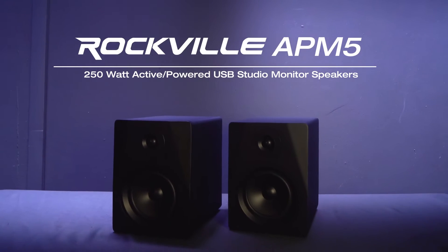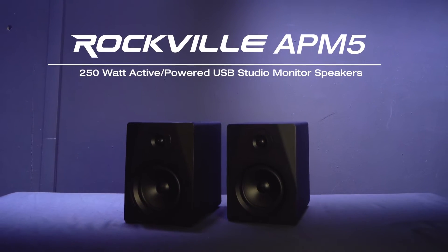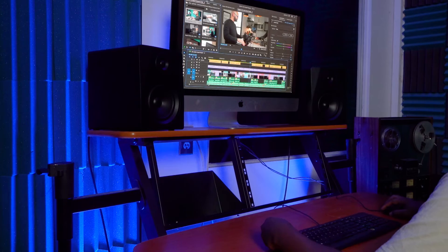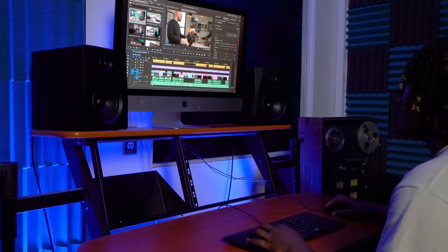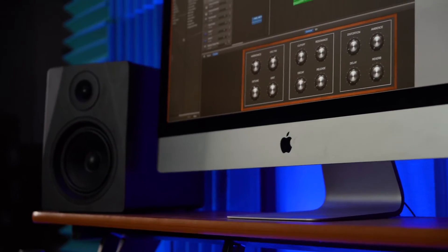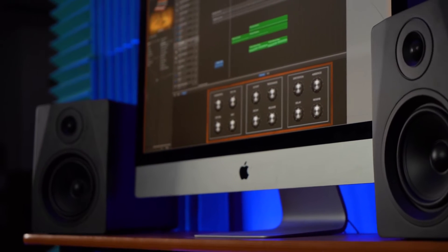This is the APM5 series of professional five and a quarter inch studio monitors that can be used for mixing and recording music, video editing and content creation setups, for Twitch gaming and live stream setups, for gaming setups, as computer speakers, and for many other custom applications.